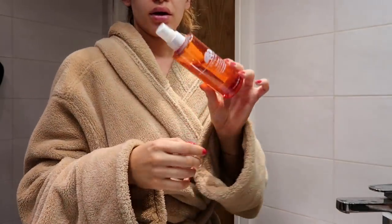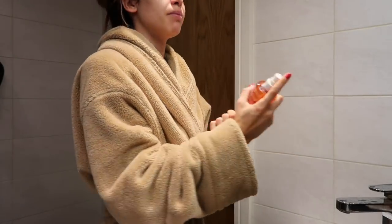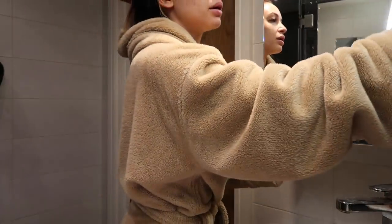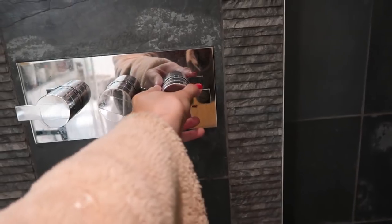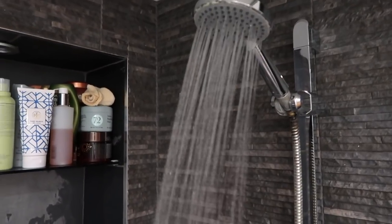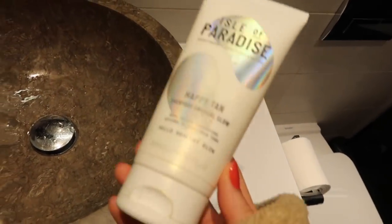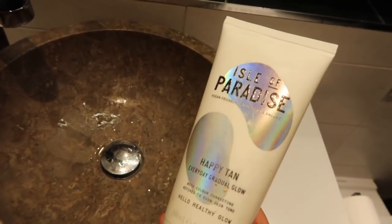Out of the shower I spritz a couple of sprays of the Origins Ginseng Energy Boosting Treatment Lotion Mist. I just feel like it really wets my skin up nicely.